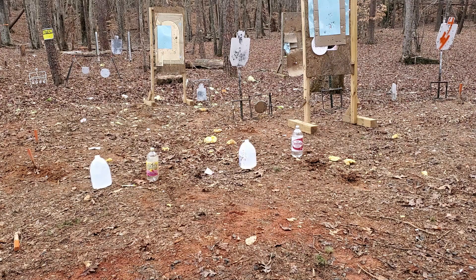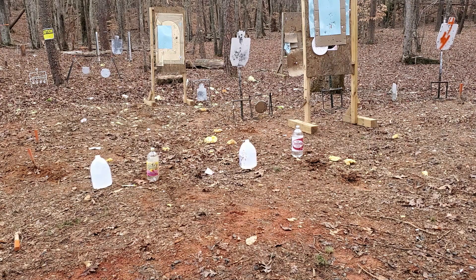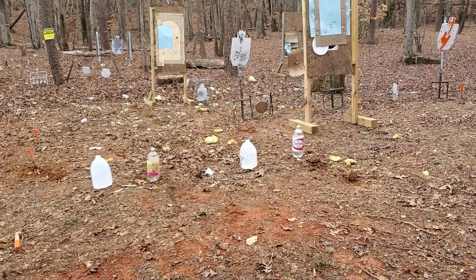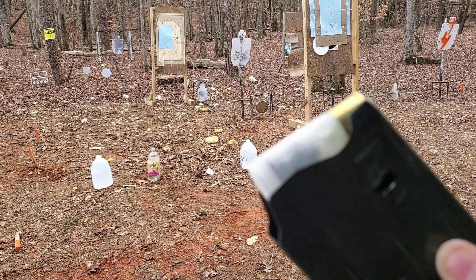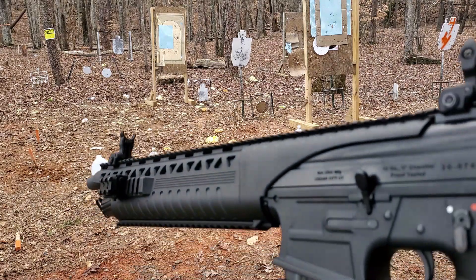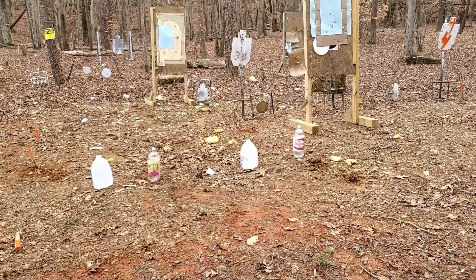We're going to do a comparison for what does more damage to a water jug. I have got some eight pellet double-aught buck. These are hand loads, three and three-quarter drown. They are pretty stout and they're very accurate. Eight pellet, really cool. We're going to shoot those out of the Rock Island Arms VRF-14, 14-inch barrel cylinder bore. We're going to shoot those targets on the right.